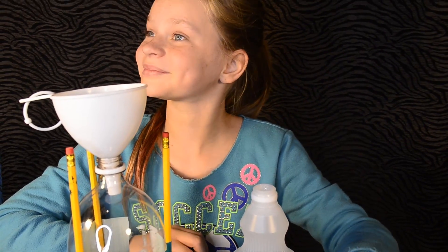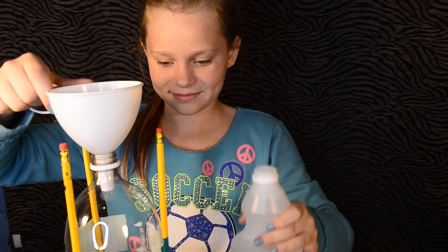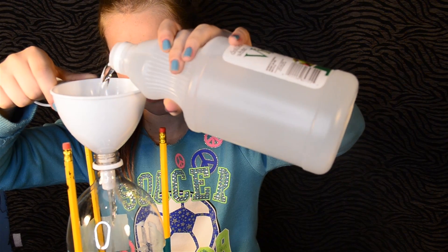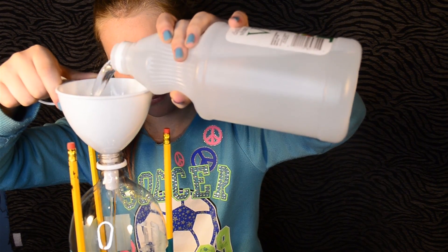Gross! Vinegar stinks! Next, fill up your bottle about halfway with vinegar. I used white vinegar.